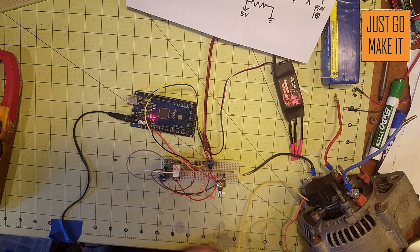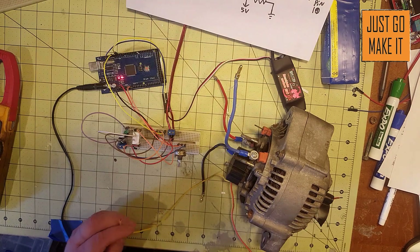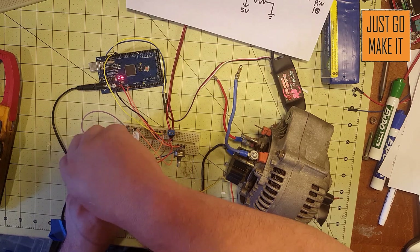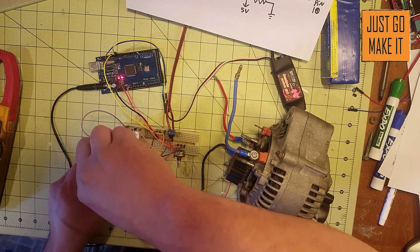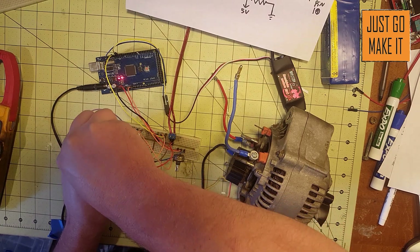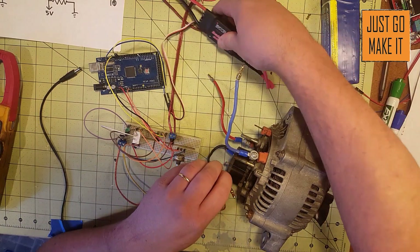Now connecting this up — all we have to do is connect our field coil. It doesn't matter which side of the field coil is positive or negative. The screw terminals on the breadboard make connections to larger wires really easy. There we go. Now I'm going to unplug the Arduino.